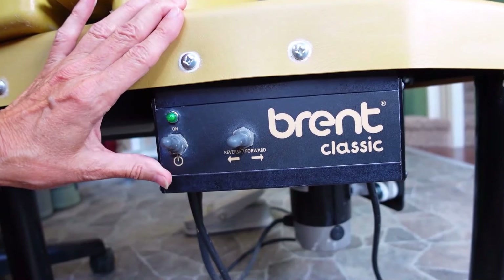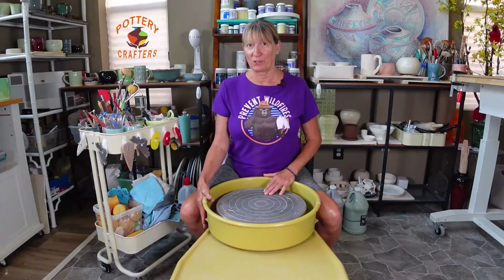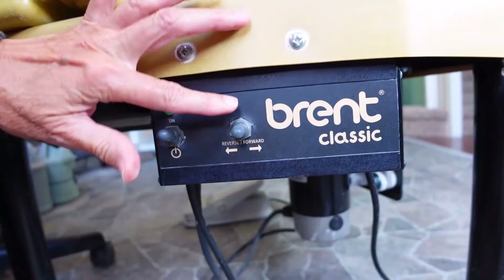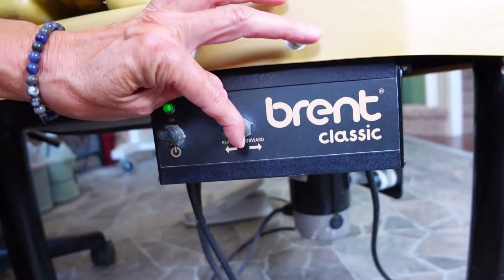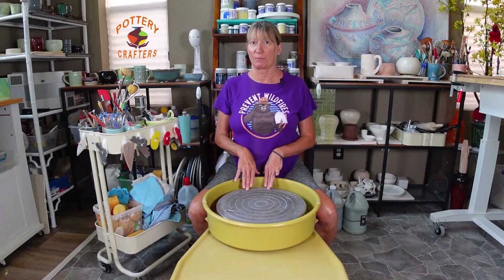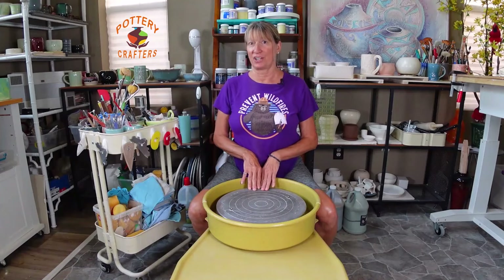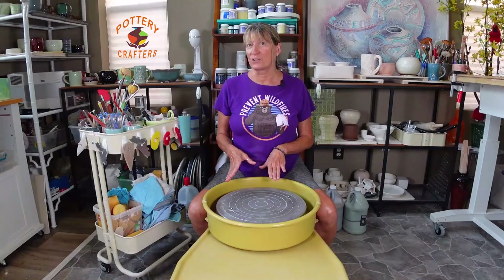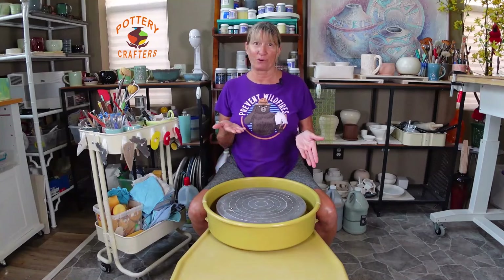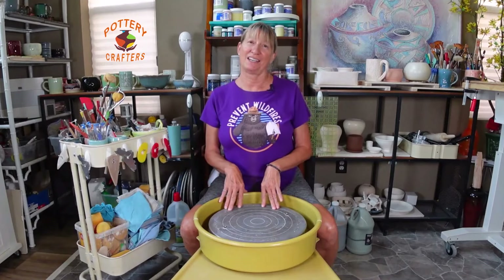The switch lights up green when you turn it on. It has a forward and reverse option. With the flip of a switch you can go from forward to neutral and then reverse. The neutral position ensures the wheel stops completely before changing direction. The forward and reverse option is nice if you have multiple potters with different dominant hands, or you prefer to throw left or right-handed. I change direction for trimming and decorating.